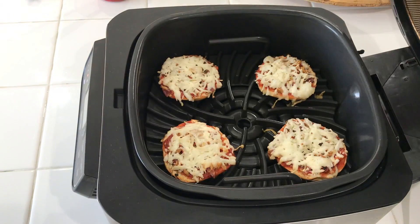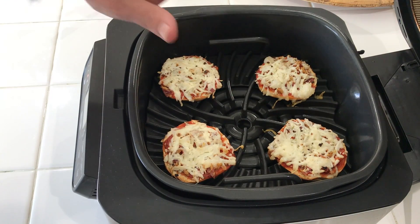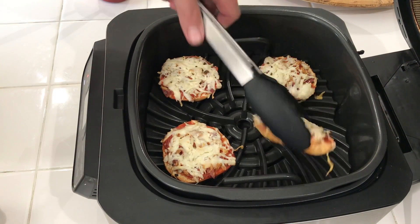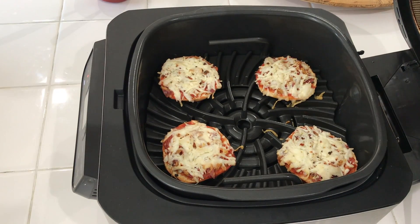Okay, we're two minutes in. Looking good — it's melting really nice. No issues, no burning yet. Let's check the bottoms. No big deal, looking good. Another couple of minutes — come on back.